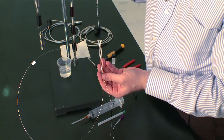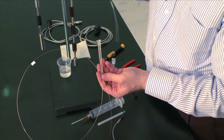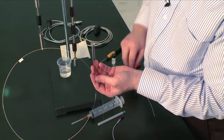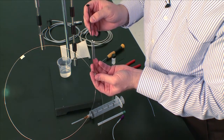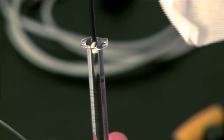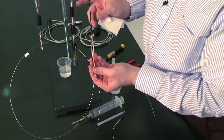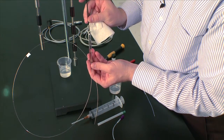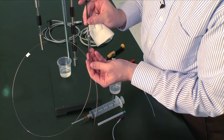You want to make sure that there are no bubbles at the top of the syringe, and that you have a little liquid at the top so that when you place the plunger back in, there will be no bubbles. Now with the plunger back in, you can dab the top dry.